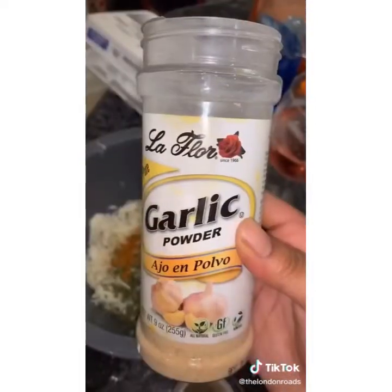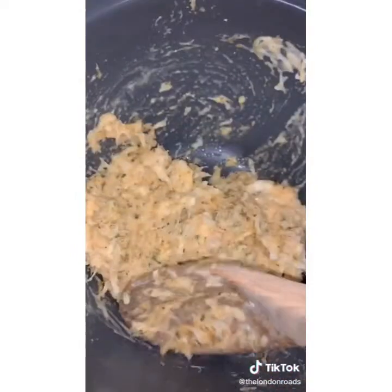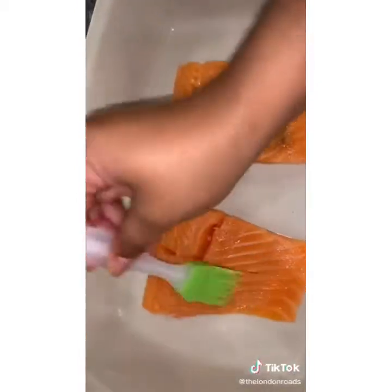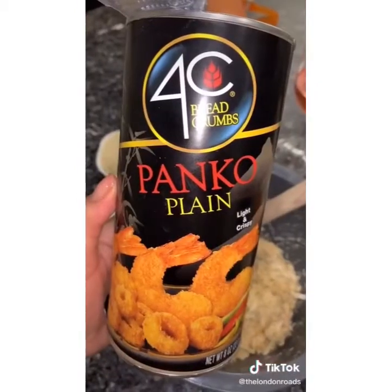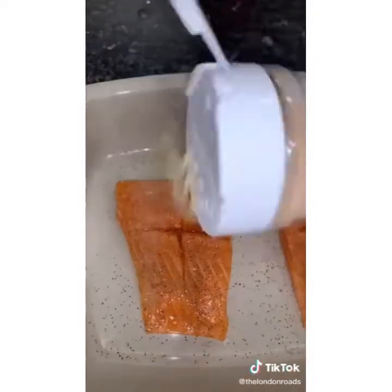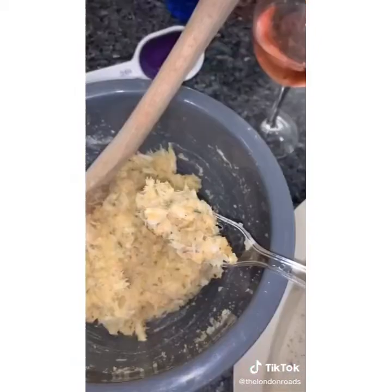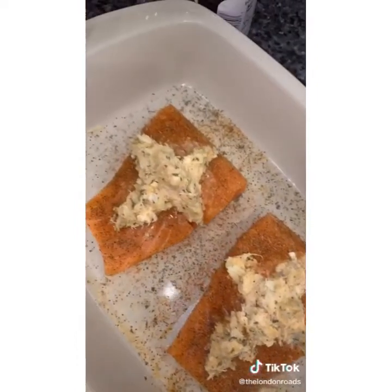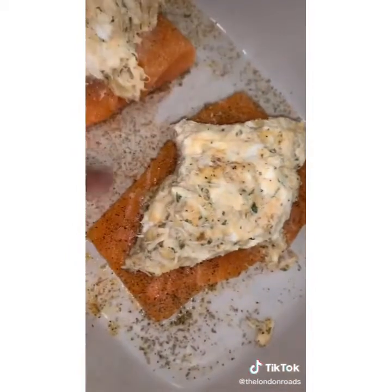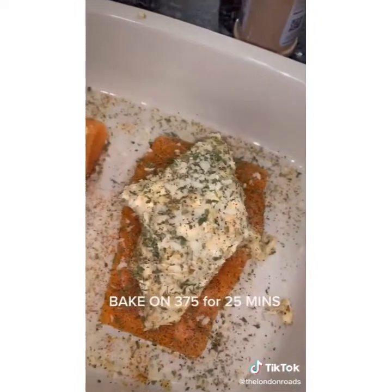Carefully knead your mixture together with a wooden spoon. Coat your salmon evenly in olive oil, then knead one-third cup of bread crumbs into your mix. Season the salmon with black pepper, garlic, Italian seasoning, and Old Bay. Take small portions of your mixture and stuff it into the salmon, then form a mound of the mixture on top. Top with more bread crumbs, parsley, and black pepper. Bake at 375 for 25 minutes.